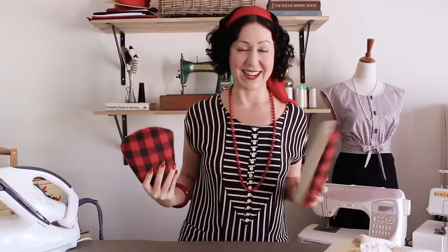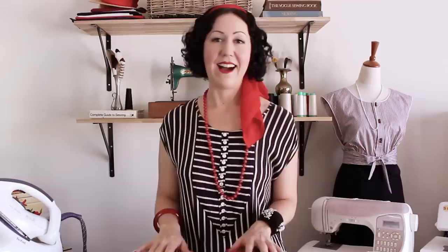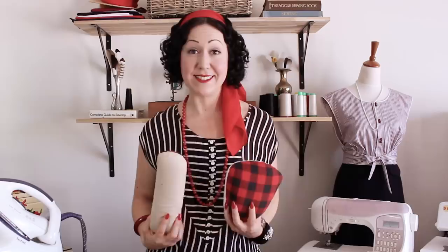I do not go anywhere without these. When I took a group of ladies to France for a sewing retreat, these two pressing hams were the first things I packed in my sewing equipment because I cannot press without them. I have also made other videos about sewing tools — one on beginner sewing tools and one on tools to upgrade to. I put pressing hams in the beginner category because they are absolutely essential. If you're curious where to get them, I have links to Amazon down below.